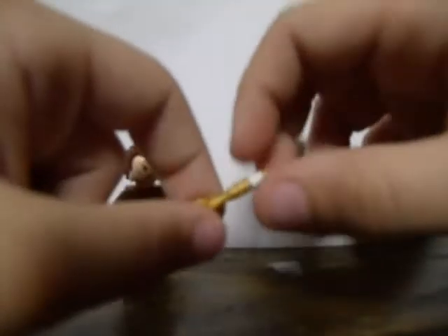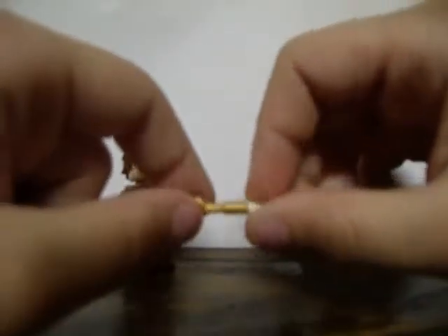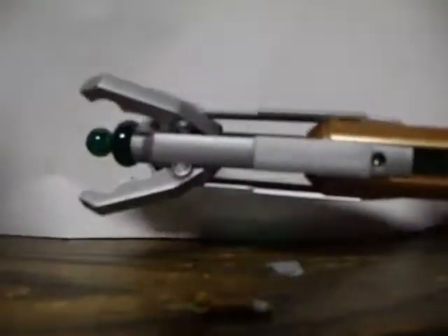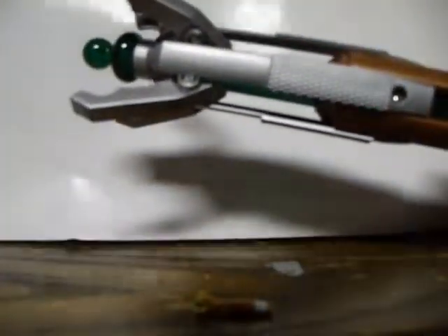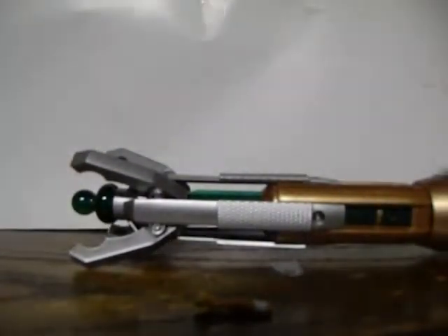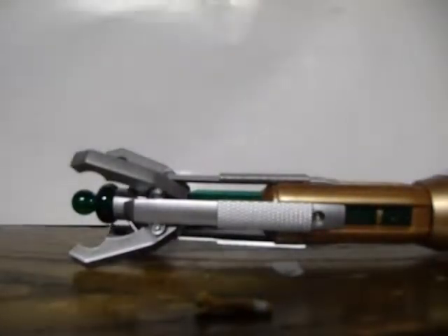On the box it only shows one screwdriver, but it comes with an extra one. It has green little details - it's mainly gold. The actual screwdriver is a mix. I have a little replica to show you. It extends - it's pretty cool. That'll be one of my next reviews. And I knocked down the figure area, so great job, Master Brother.